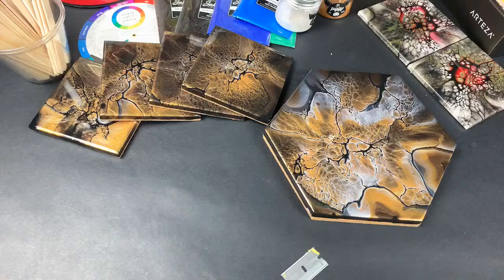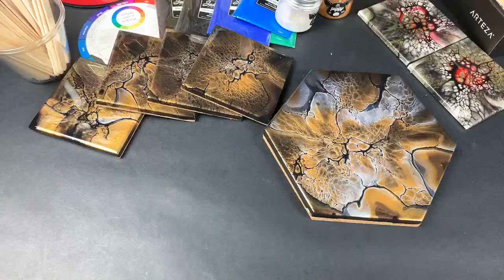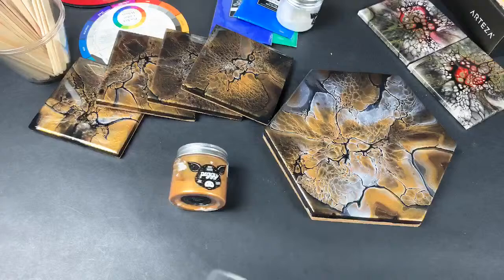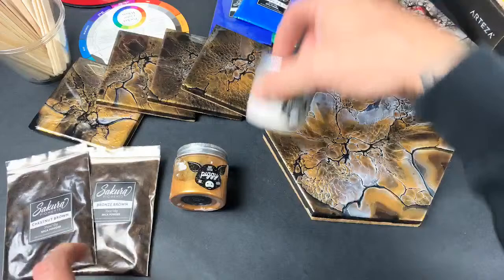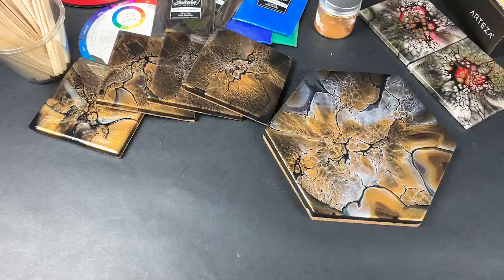Those coasters aren't on my store yet. I typically sell sets of four coasters for about $20. Normally if you get the set of four and the trivet together it's more. The colors I used for the gold and black ones were this little piggy gold pigment, the bronze brown, chestnut brown, and silver from Little Piggy. Then it was a black cell activator and white house paint as the pillow paint.